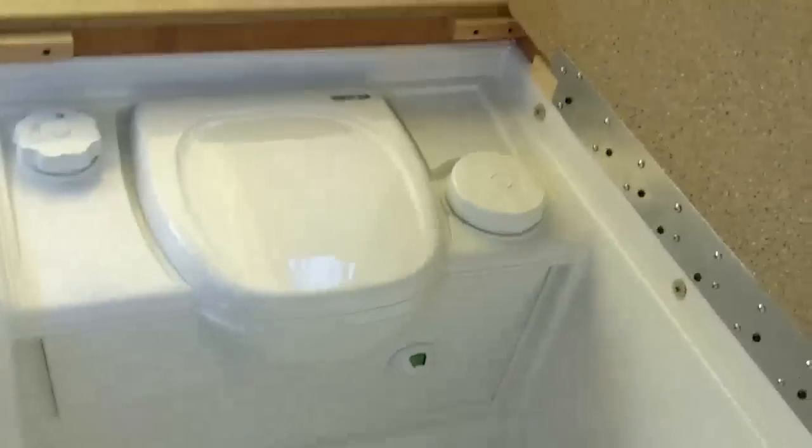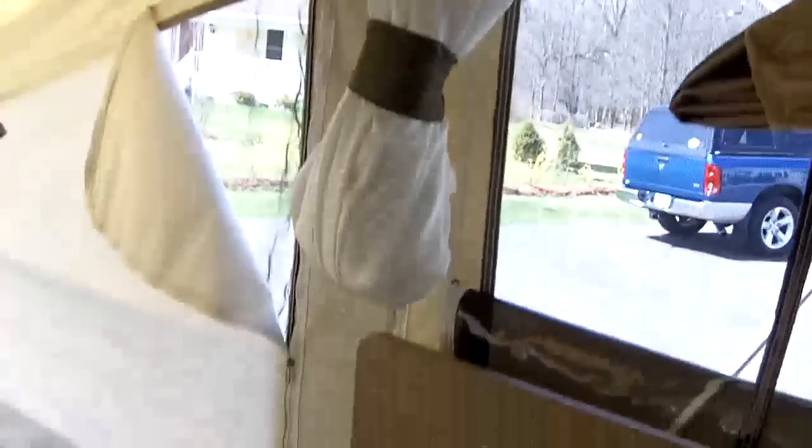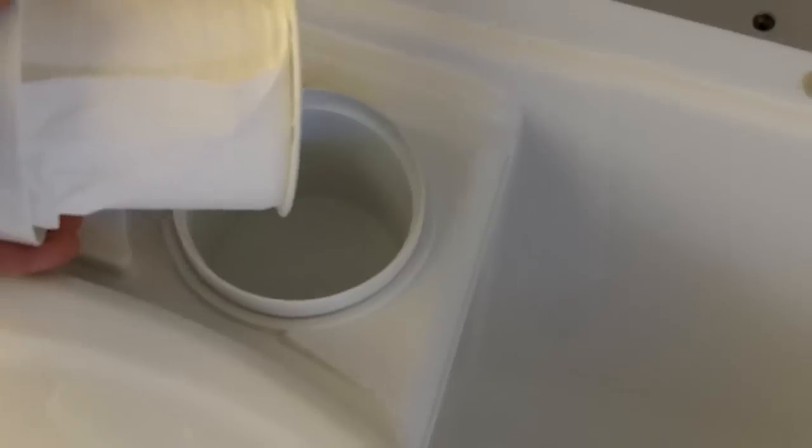I actually have a toilet — port-a-potty — with a shower. It has a shower wand there. You run it up top here, hook it up to this velcro, run the shower curtain around, and you can basically stay pretty clean if you go camping. It's a nice little setup. It's got a little hidden toilet paper holder to keep it dry.